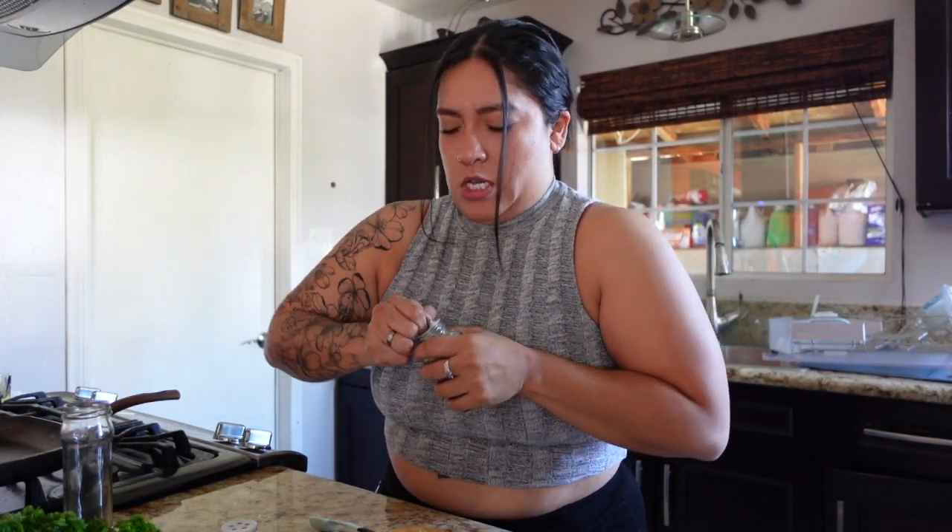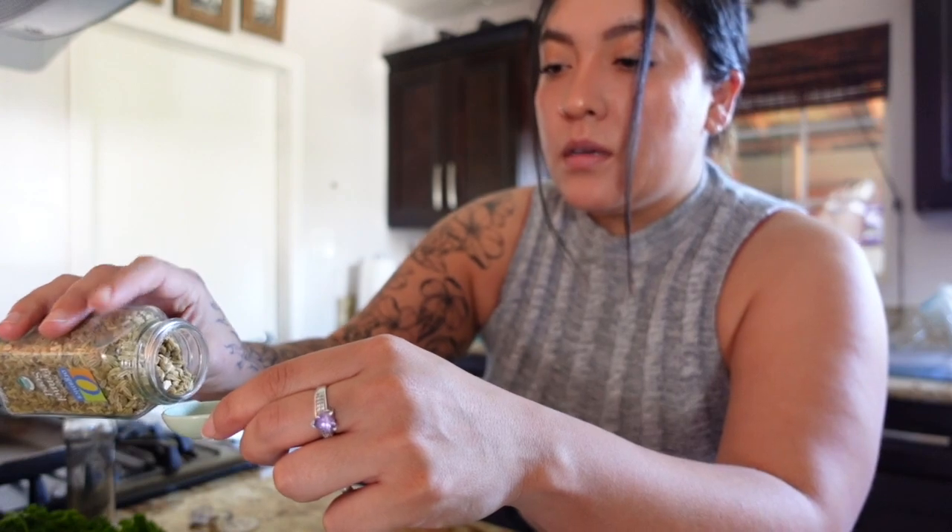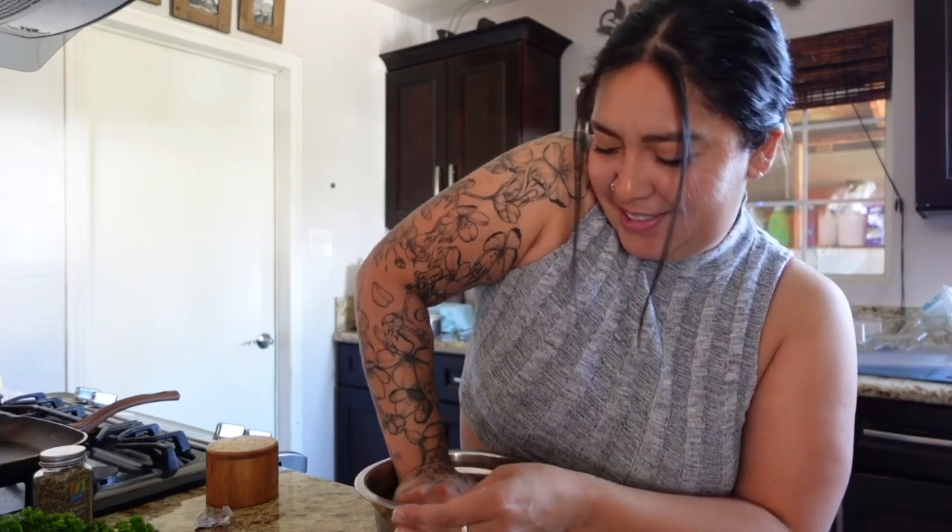And one teaspoon of the fennel seeds, and we're going to crush them up. I swear I'm strong. It says to crush it up in a mortar and pestle but I don't have that, so we're putting it in this bowl and crushing it with a shot glass. Let's see how this turns out.